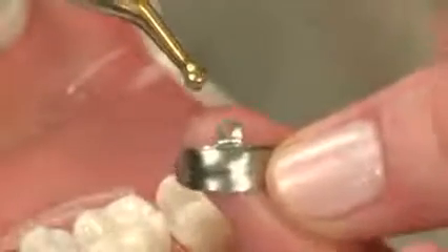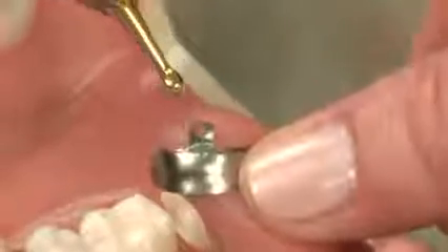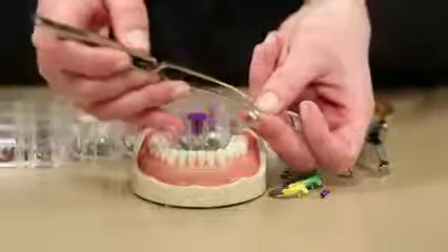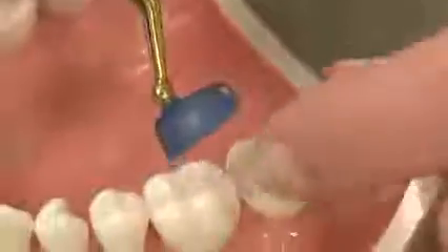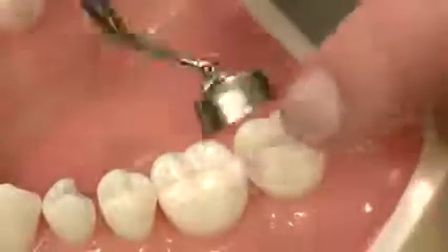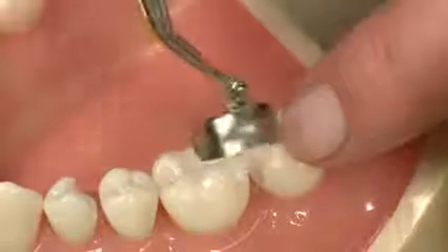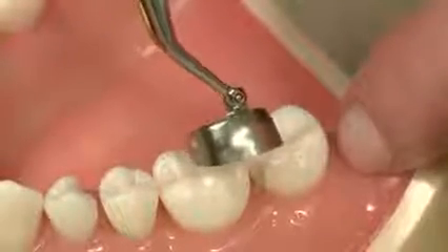In our matrix band, I'm going to start with our super curve matrix band in just our standard molar size. We've got a tab on the top for placement and holes on the sides for removal. So I'll just place that in the pin tweezer. You can see in our bands there's a contoured marginal ridge and a nice S-shape contour to the band, so it's going to be one of the most anatomically contoured bands on the market.